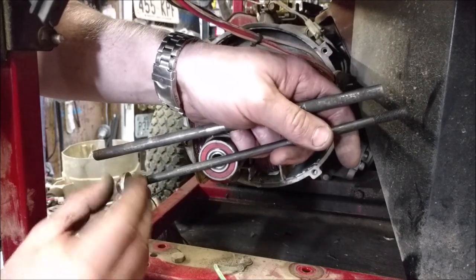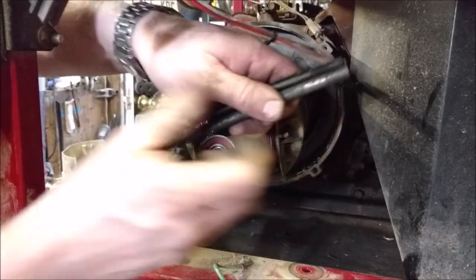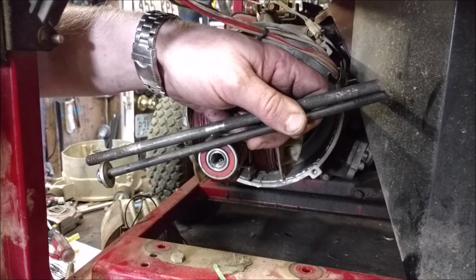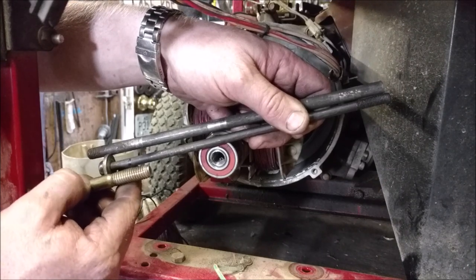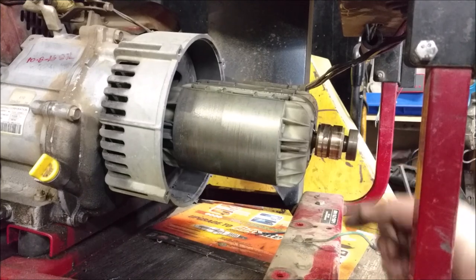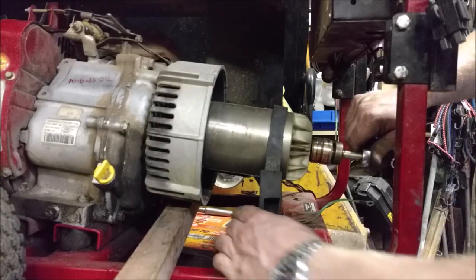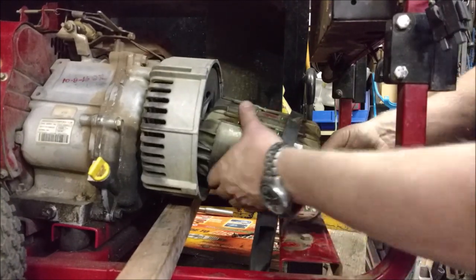I take a rod that's bigger but still fits in the hole, and I want to cut it to the right length — about a quarter to half inch of travel with the bolt. I cut it right about here, jam the rod all the way in, start threading the bolt in, and there we go — you can actually see the tapered shaft now.